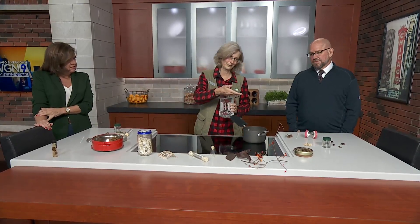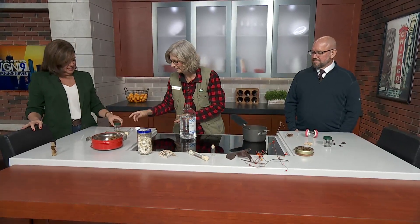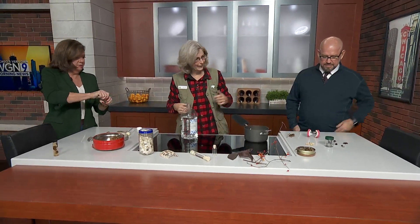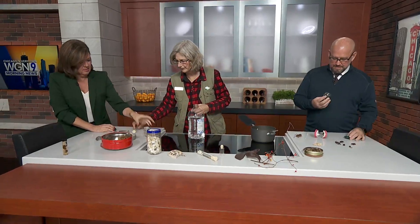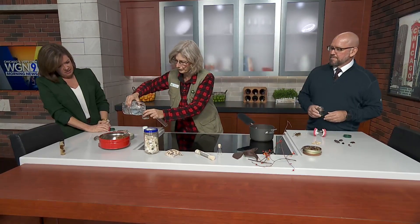If you get a brand that you're not that fond of and don't want to put it on your hands, you can use it for this. We're going to fill a container with some hand sanitizer — fill it up about two-thirds.